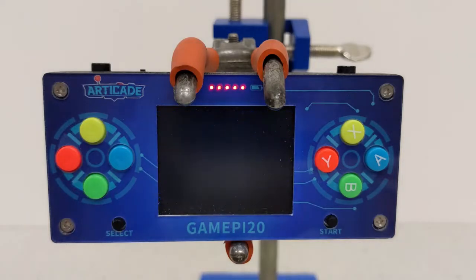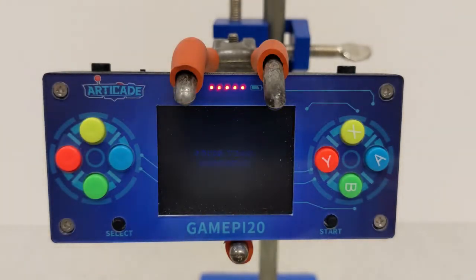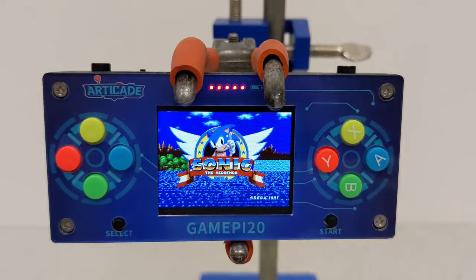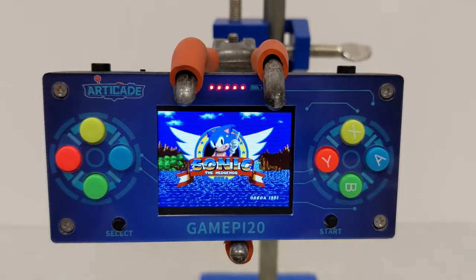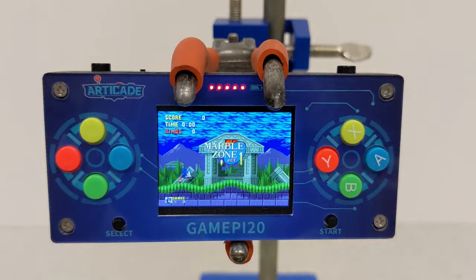There's no volume control — you have to go into the software to change the volume, but I'm not too bothered about that. The crackle was a bother, though, so I contacted WaveShare and said this isn't really very good: some buttons don't work together and the sound is a bit iffy.